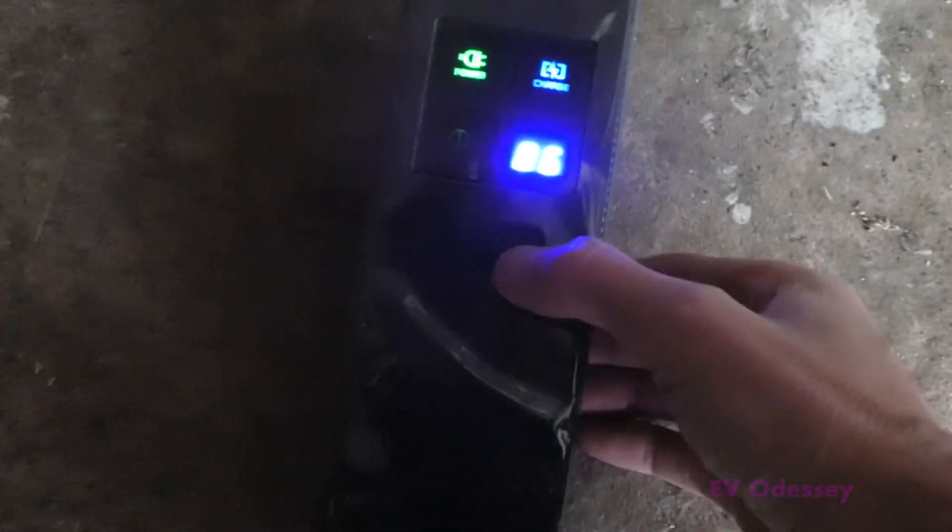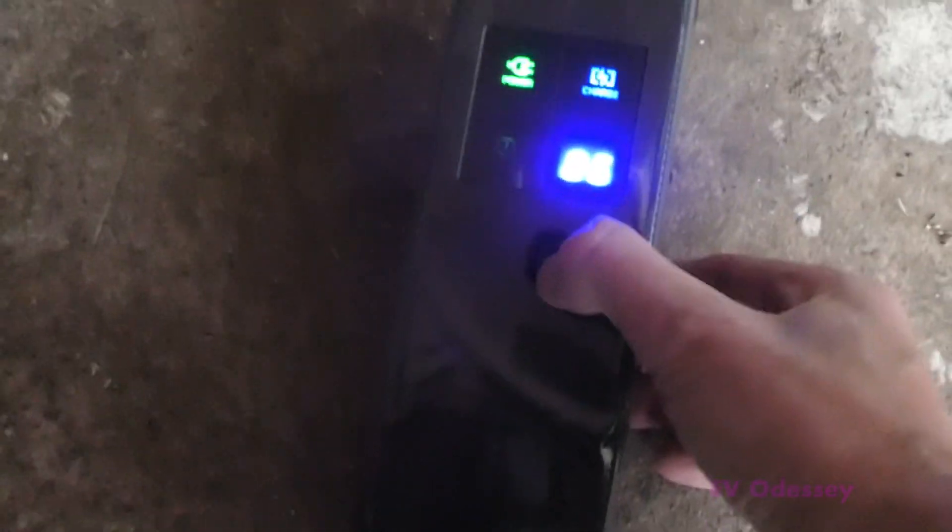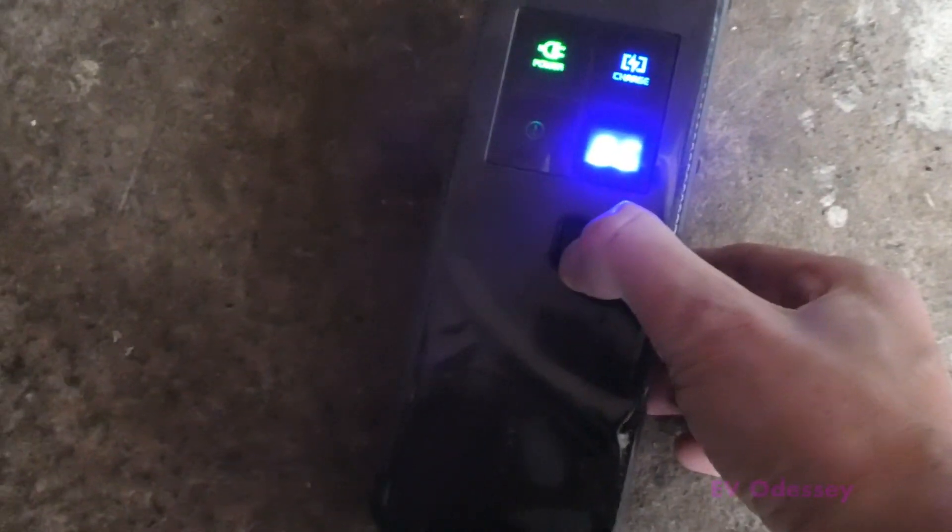When you plug the granny charger in, it defaults to 6 amps. I'm going to try and change it — on the e-Niro you had to have the car unplugged to change the amperage. So press and hold it. Yeah, you can change it — you couldn't do that on the e-Niro. That's changed it up to 8.